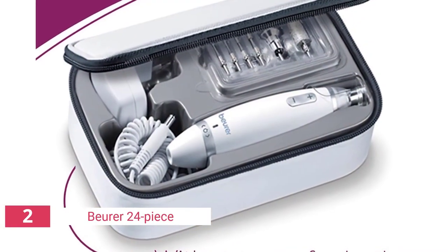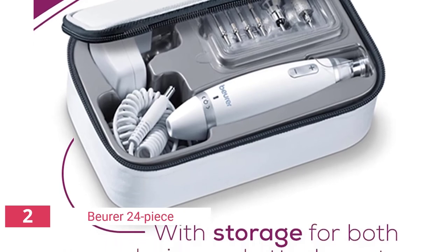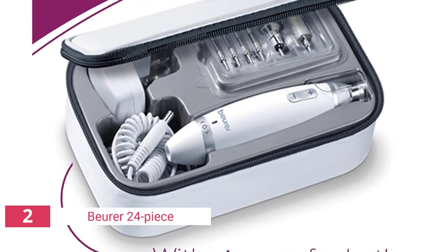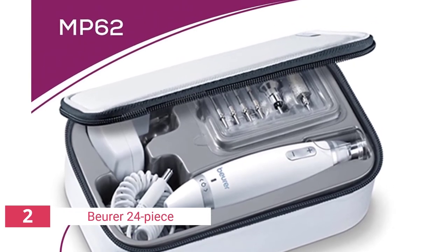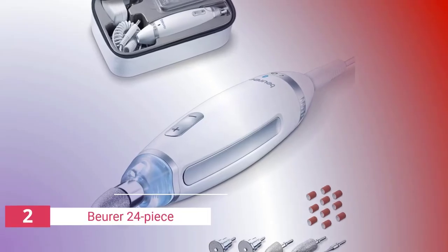It includes 10 different stainless steel and sapphire attachments, as well as 10 sanding bands that are disposable. The Bura 24-Piece drill attachment set is certainly one of the best nail drills on the market. Even though you're not holding it, the combination of its vibrations and noise can be very intimidating at first.